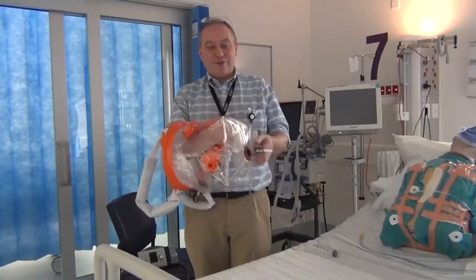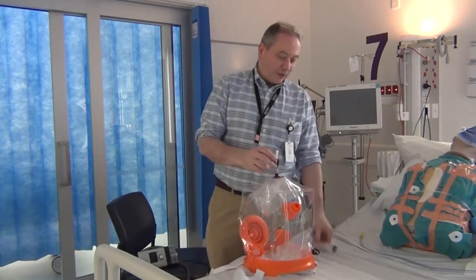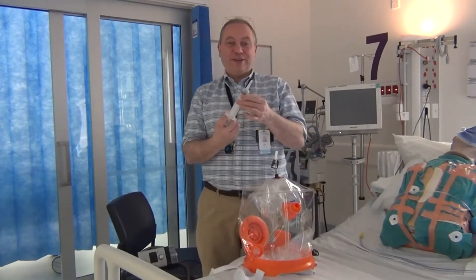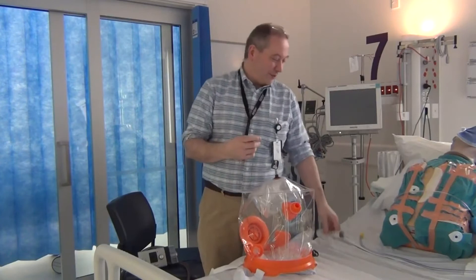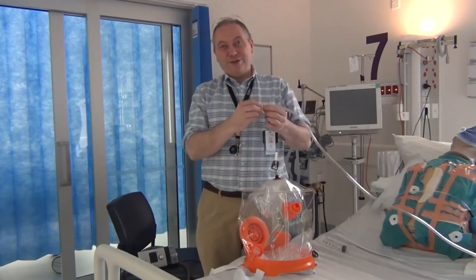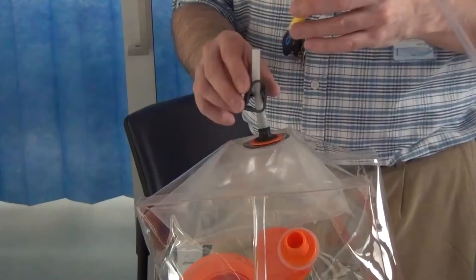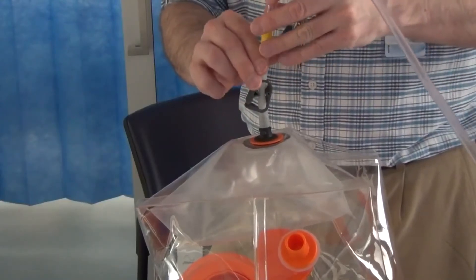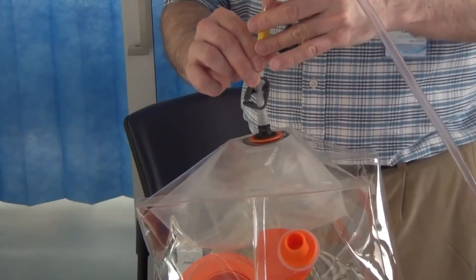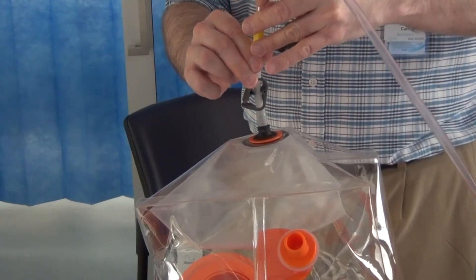I'm now going to demonstrate the filling of the air cushion. We can do this with a catheter tip syringe. However, it's easier and faster to use piped air or oxygen from the wall source. If we just watch the cushion here, I will connect this to my wall source of oxygen and we should gradually see the cushion inflate.